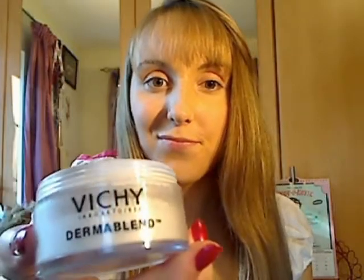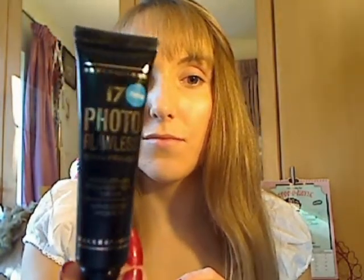I've already started my foundation — I put on Garnier's BB cream using a stippling brush. Then for my clear matte powder I'm using Dermablend, which is really good and doesn't let through any shine. I just use this powder puff to put it on, and to help it stay on longer I'm using Seventeen's Photo Flawless Primer, which I'm just testing out at the moment.